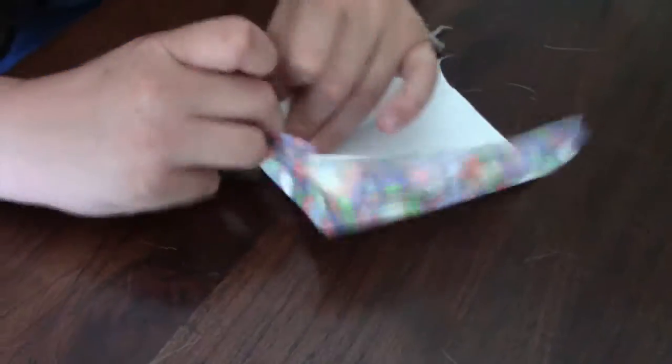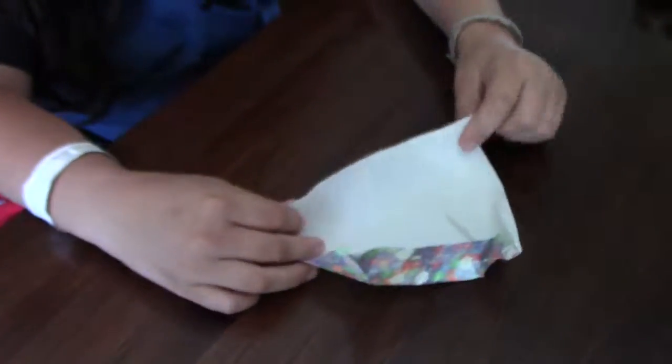You're going to take this side, turn this side, fold it like that. So now we're going to fold this side up.